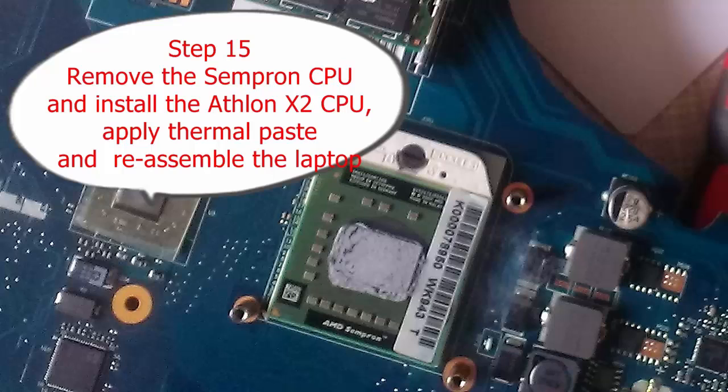Step 15: Remove the Sempron CPU and install the Athlon X2 CPU. Apply the thermal paste and reassemble the laptop.